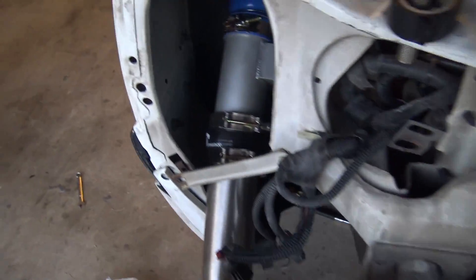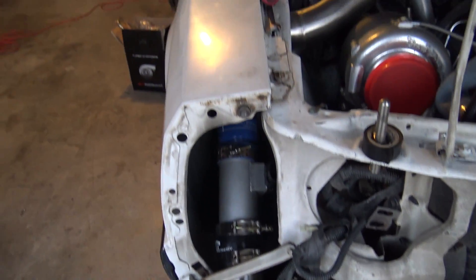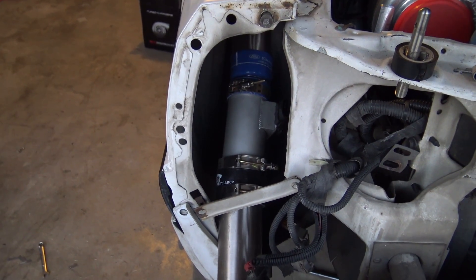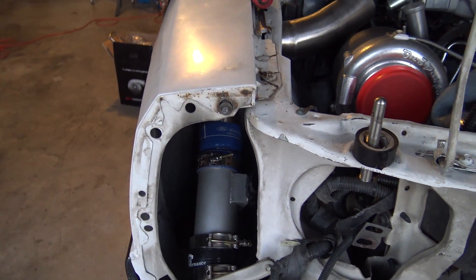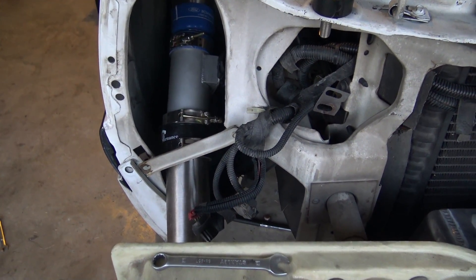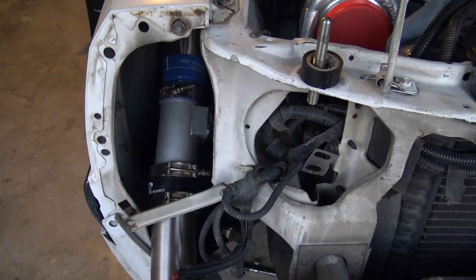I'm just gonna start cutting down this charge pipe, and hopefully it'll fit. You can tell — I don't know if you can tell by the camera or not — it's got a little curve to it. I think once I get about a half inch cut off that pipe, everything will be nice and straight.